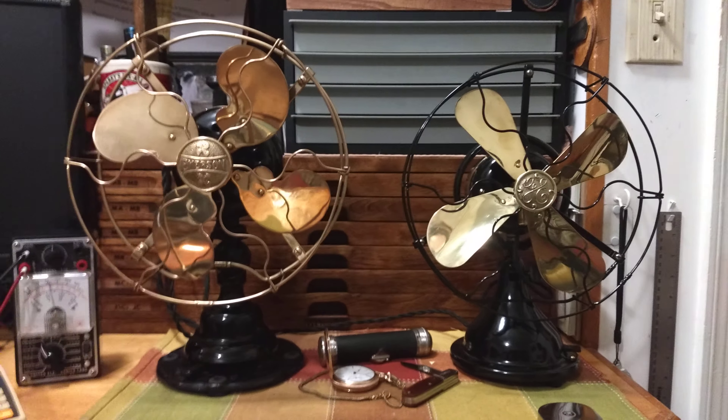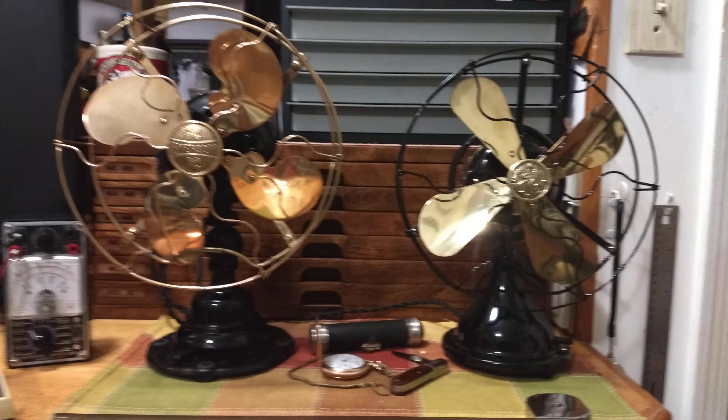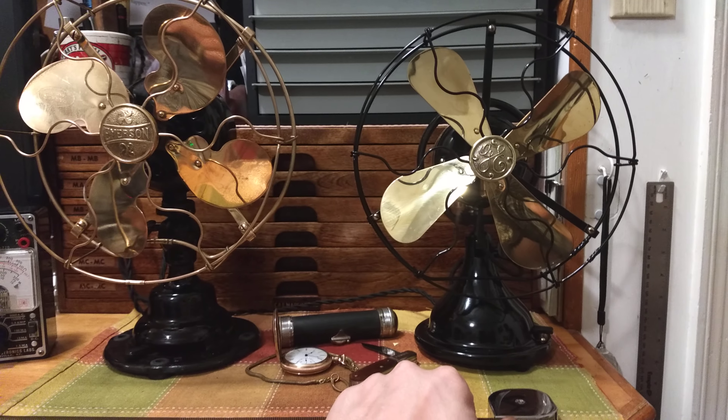Just a quick comparison video between the Emerson 21645 and the GE AO V1. The Emerson is from 1915 and the GE is from 1917.